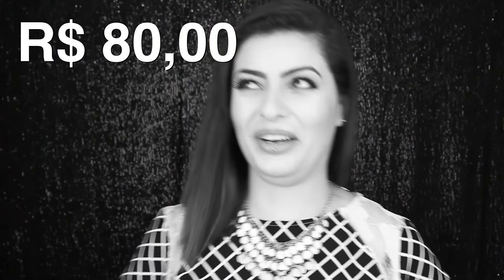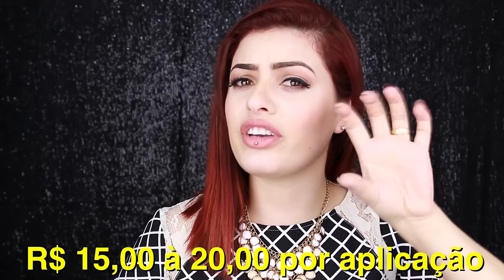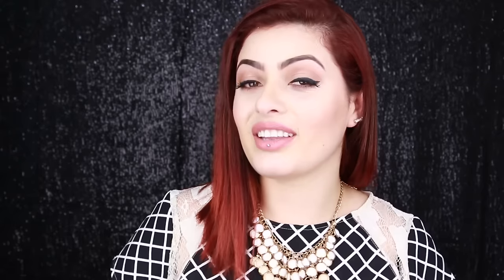Mas essa unha deve custar uma fortuna. Toda essa unha aqui eu fiz com um kit que eu paguei R$80. Com R$80 desse kit você consegue fazer umas 4 a 5 unhas. Então se você for calcular vai sair mais ou menos uns R$15 a R$20 por unha. Se você for ao salão da sua cidade fazer uma unha de porcelana, custa em média R$150 a R$200. Então já dê o joinha aqui embaixo do vídeo, se inscreva no canal se você ainda não é inscrita, e vamos assistir esse vídeo.